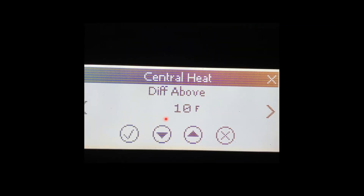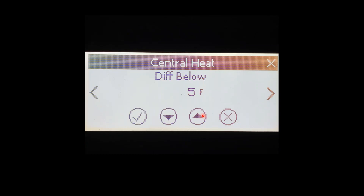Diff Above is when the burner will turn off. With a setpoint of 170 degrees, the burner will turn off at 180 — 10 degrees above 170. Diff Below is when the burner will turn back on. It turns off at 180, and 5 degrees below 170 is 165, so the burner will turn back on at 165.